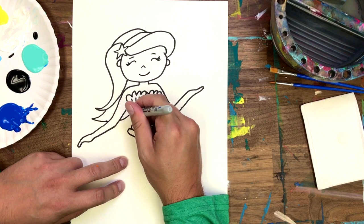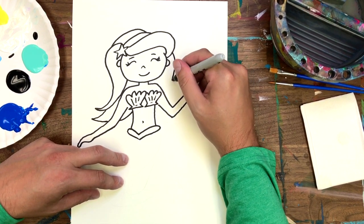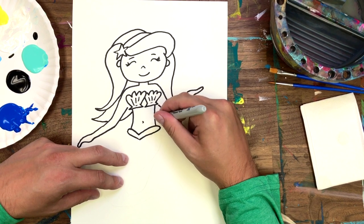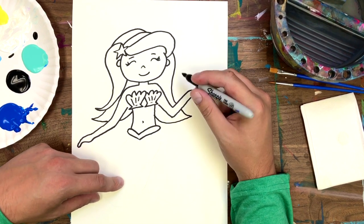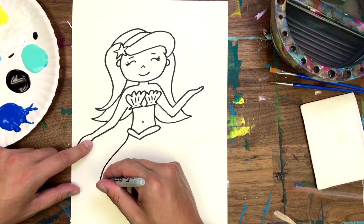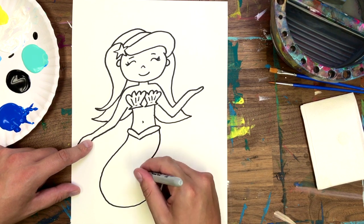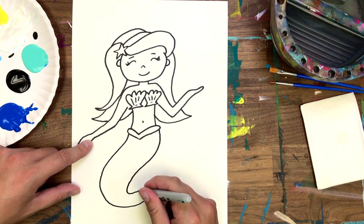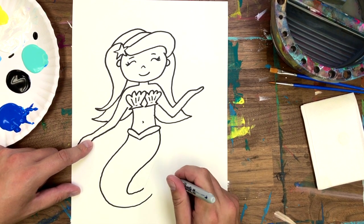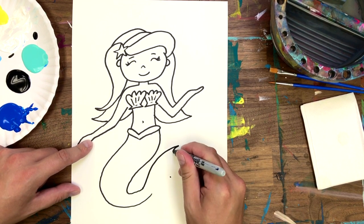Now I'm just going to add a few more sections to fully fill out her hair. Now let's give her a tail — just follow the shape as best you can. Notice how I make a dot here? This is how I'll know where the center of her fin goes.